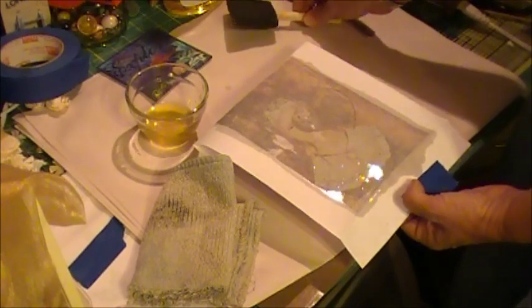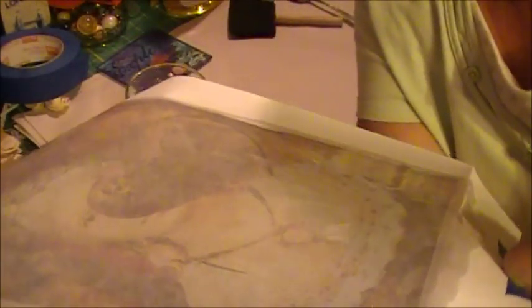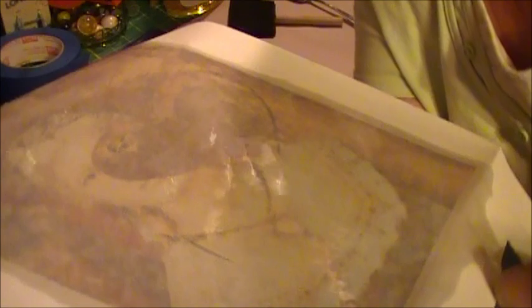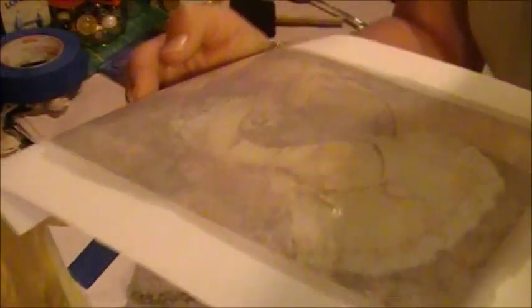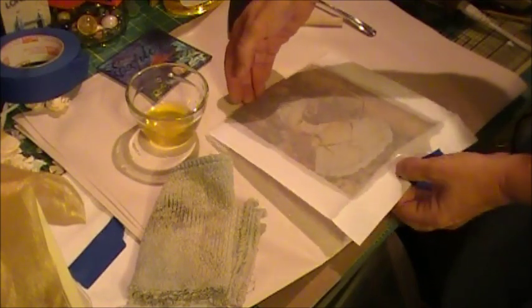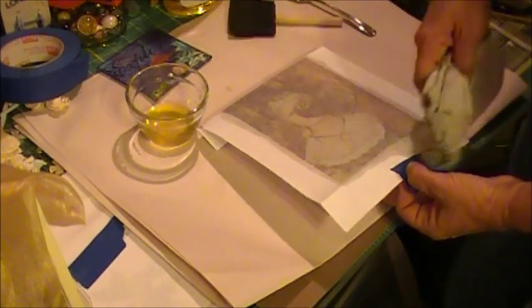That was nice and fast, but you can see it's really, really wet. If you actually started the transfer process while it's that wet, you're probably going to smear a lot of the image. So I'll take the same towel and lightly brush off some of the excess.